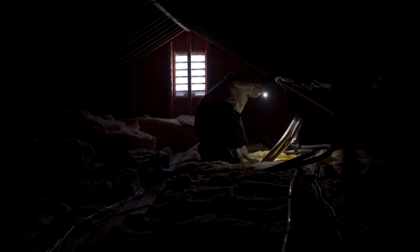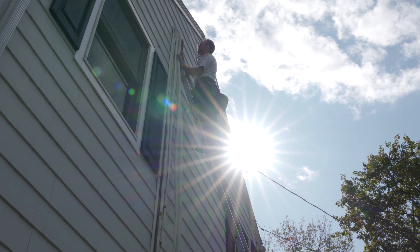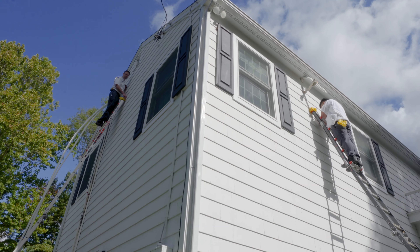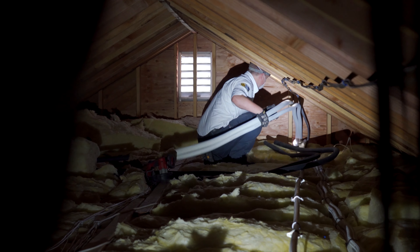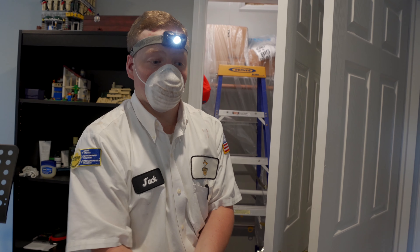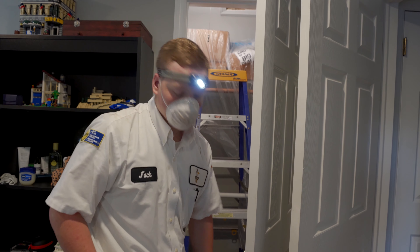It's dark down there, Jack. Up in the attic, we were running the line set. We had our ductless line set — we had to go from one corner of the house to the other corner, so we had to sneak it through the attic. Unfortunately that's the only place you can go with ductless. It wasn't easy, but we got it.